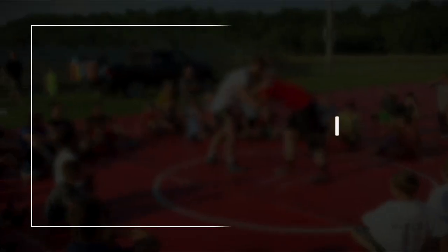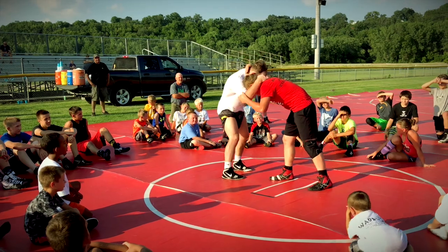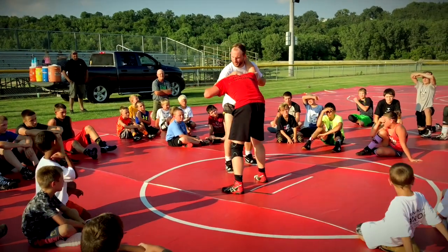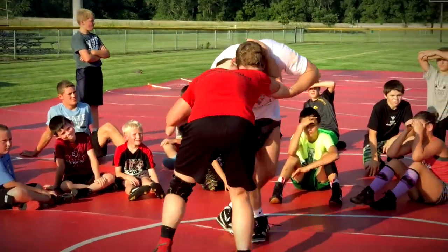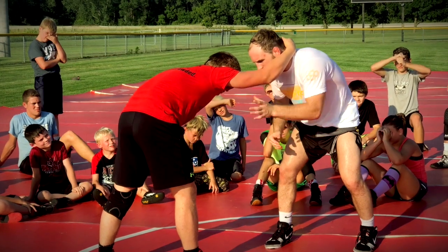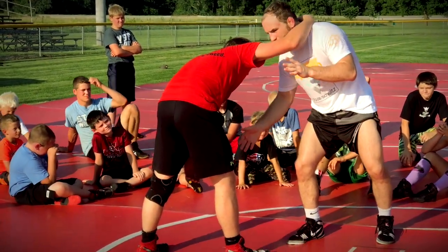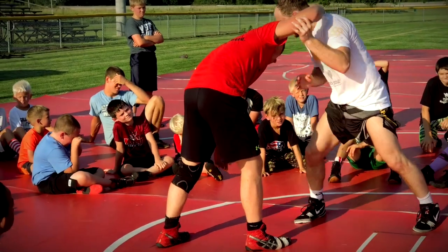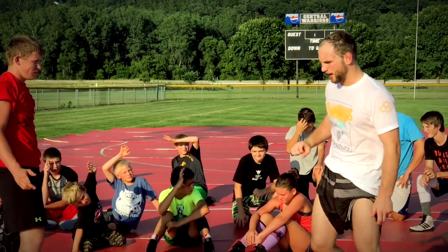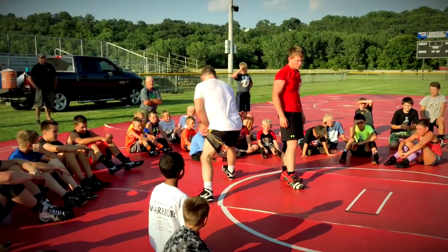When I grab a hold of this guy, I'm going to have a collar tie and he's going to have a collar tie. I'm going to have his elbow, he's going to have my elbow. He has my elbow on my collar tie. He has a collar tie, I have his elbow. What I'm going to do is create a little space, lift his arm up, and as I lift his arm up, I'm going to shoot to my head outside single, right here. As I lift, I shoot my hand at the same time. I shoot and penetrate. A lot of you know what a penetration step is — my knee goes over my toe and I penetrate to the leg.